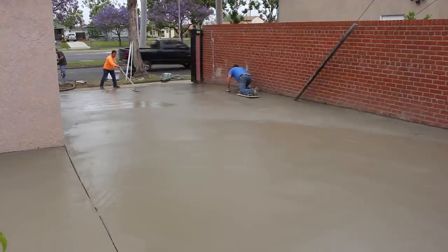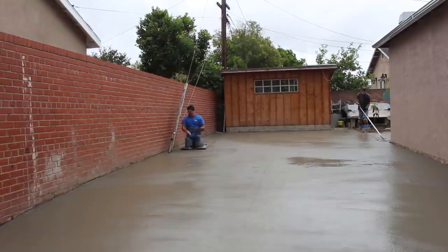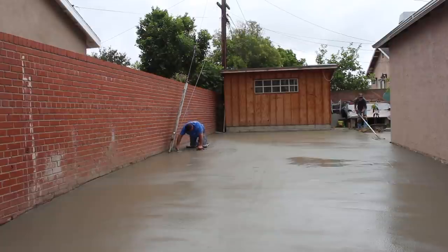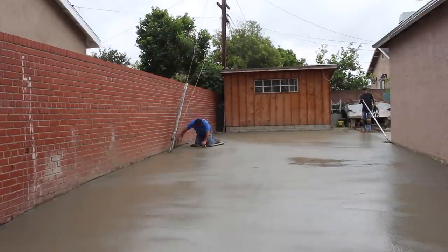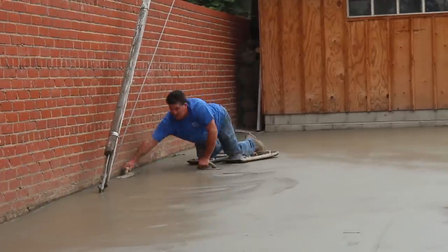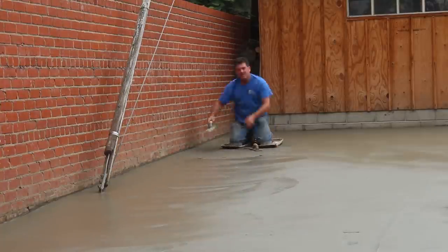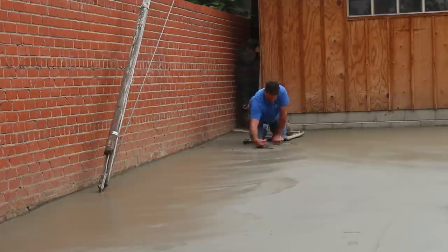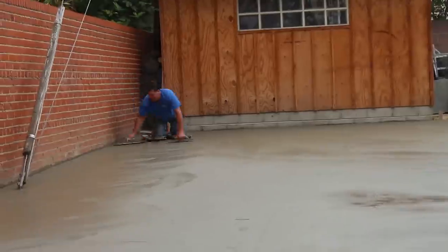We've got a whip trowel going and sliders on the first load. That's me going down the brick wall — brick especially will suck the water right out of the concrete if you don't have foam or felt against it, giving you a really dry edge. Fortunately I'd saturated that brick wall pretty heavily the day before, so it wouldn't flash-dry on that wall.